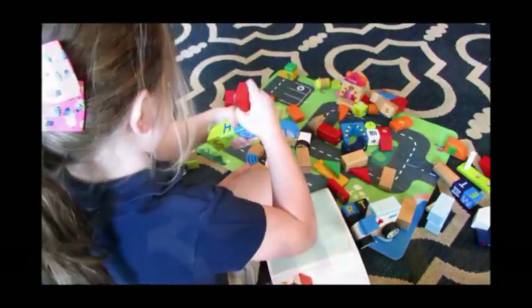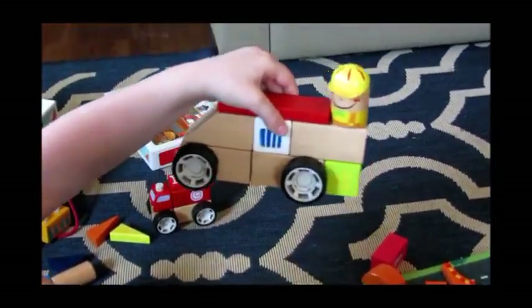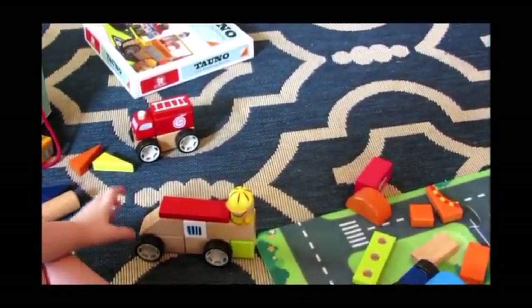Okay, this piece — I follow the instructions, see? It's supposed to look like that. See, I build it this way.